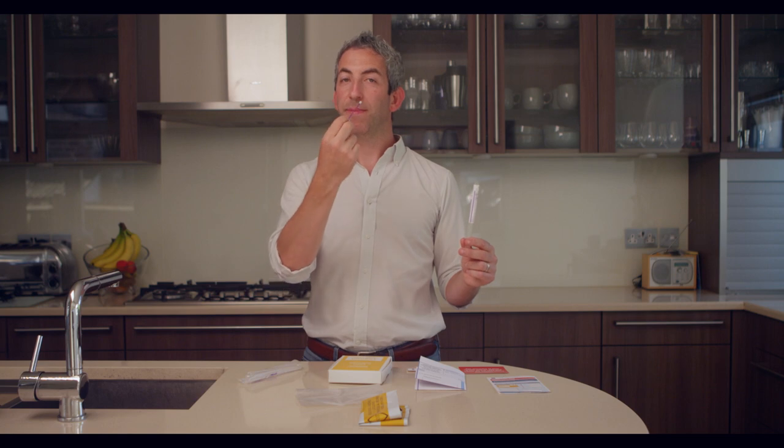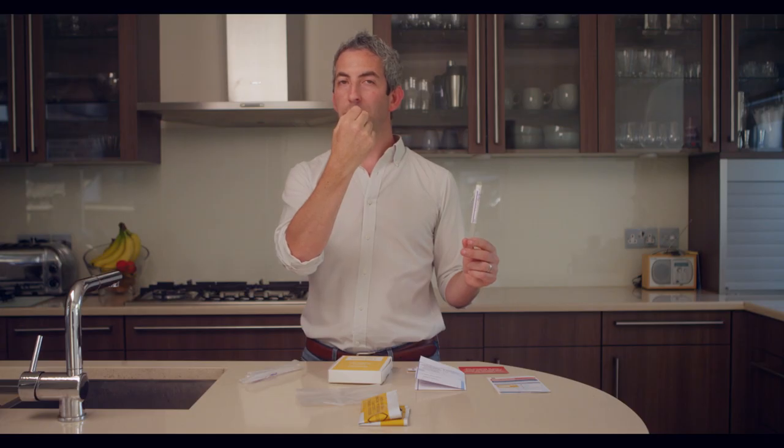Once you've done it in one nostril, now is the time to put it in the other nostril. Again, it's important to push until you feel a little bit of resistance but don't push beyond that point. Turn the swab and keep it within the nose for five to ten seconds, then remove the swab.